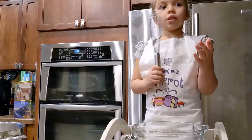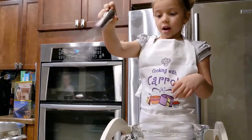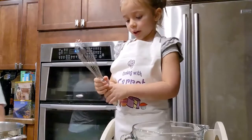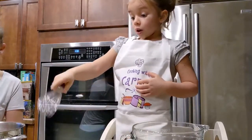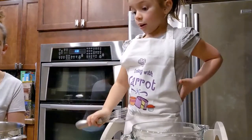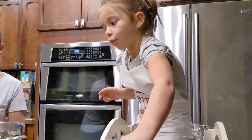Okay, today we're doing the sauce. We're going to add beef broth, sour cream, mustard, and sour cream. First I'm going to pour this in.